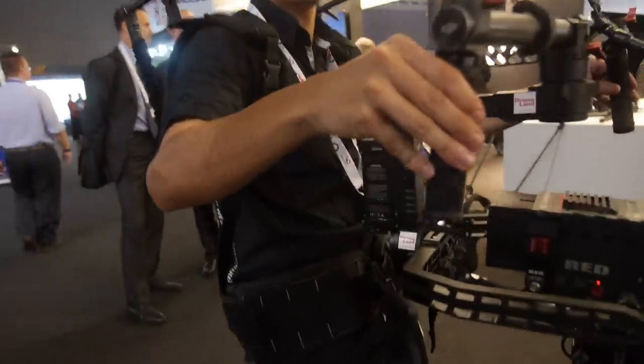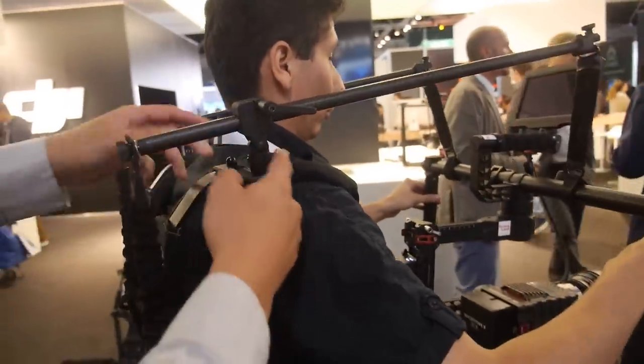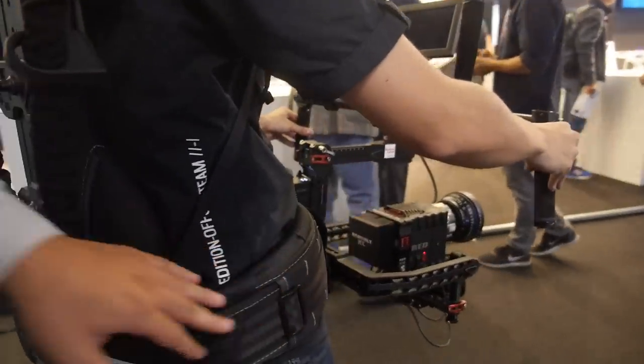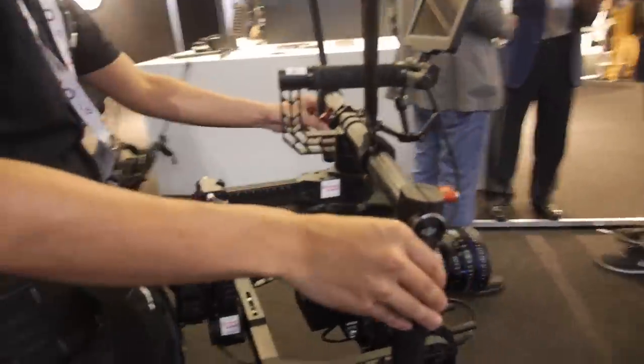The weight transfers down here through the support system. There's actually usually not much weight on the shoulders — it goes all the way down through to your hips. We've redesigned this hip system that allows you to keep the padding always in the front. There's a pulley system here that goes back and around through here.